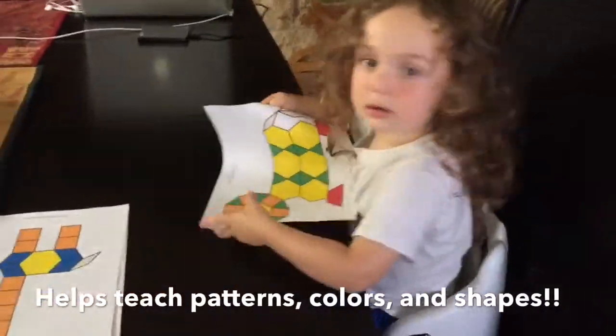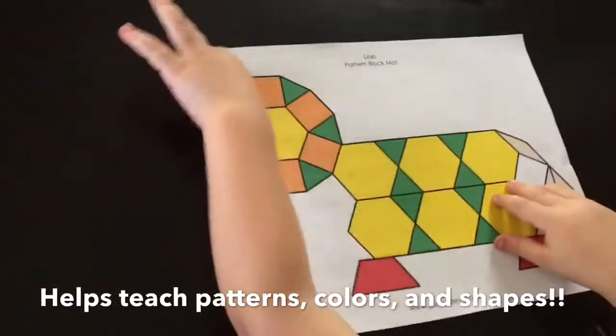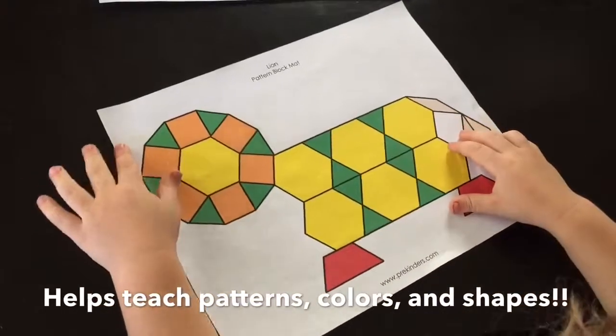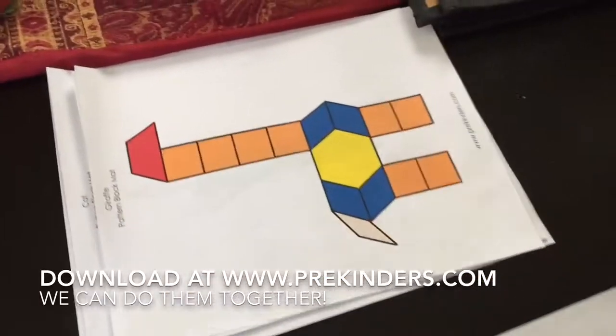Today we're going to do pattern blocks. This is an absolute great activity for children because it teaches them early math. It teaches them patterns, colors, and shapes. And it's pretty simple. We're going to do it with these different pattern block pictures.